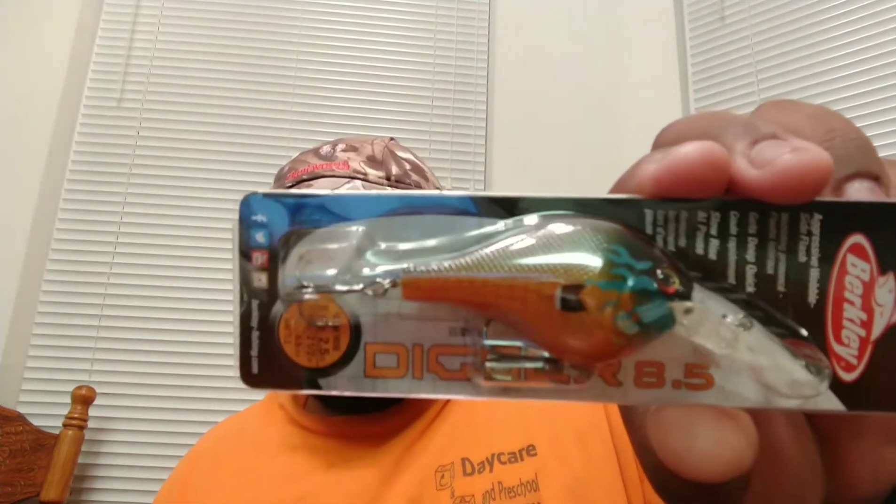We have a Berkeley Digger 8.5 crankbait — it's a slow-rising bait when you pause it, and the color is Gillie. Great if they're feeding on bluegill or shad depending on the lake. Then last but not least in the box is a finesse football jig — this is Peanut Butter and Jelly, and it is.